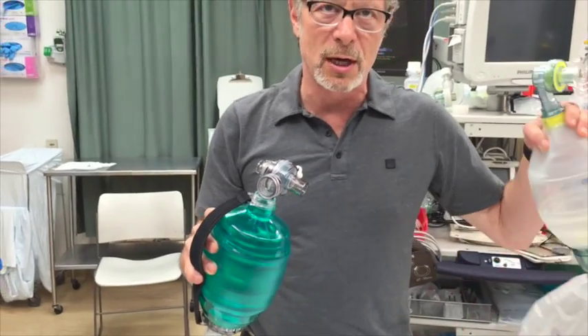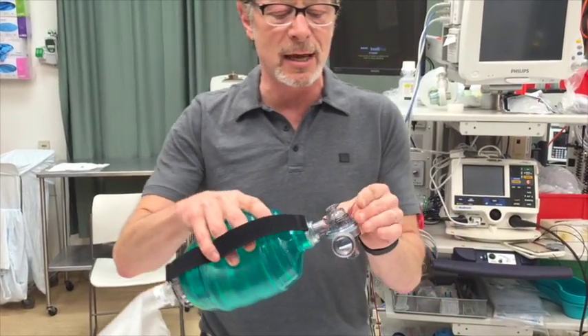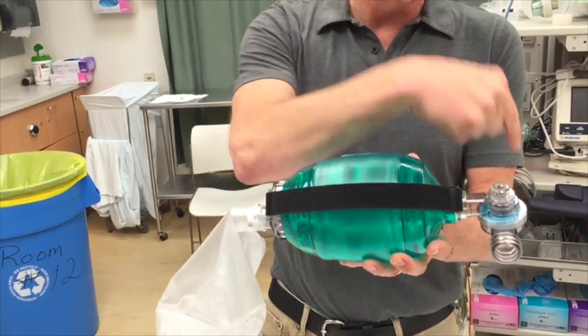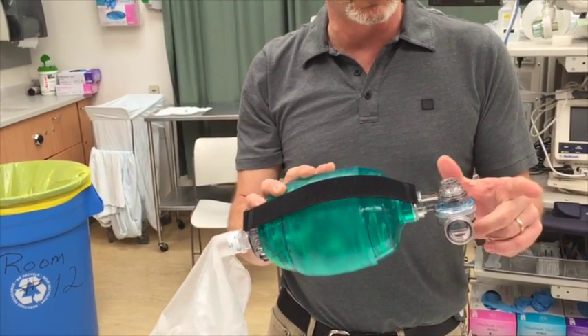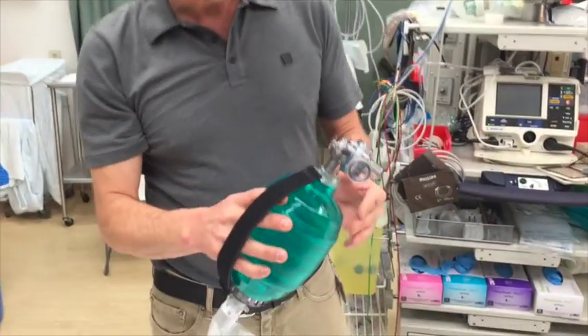The front end is where this really differs. As opposed to the Lairdell which has a duck bill valve and a separate expiratory valve, this one just has a single duck bill valve meant to give one-way flow to the patient, and to divert flow out through the expiratory port on expiration. Sounds simple — sounds good.